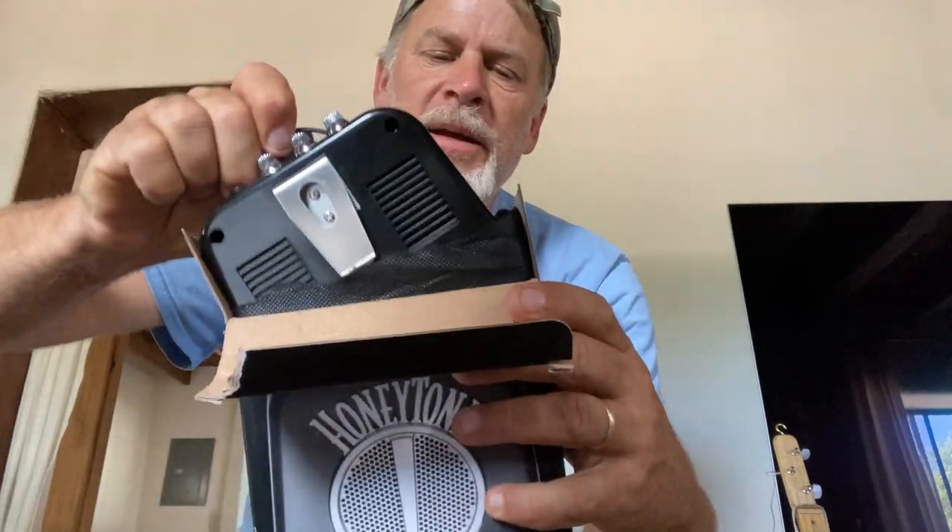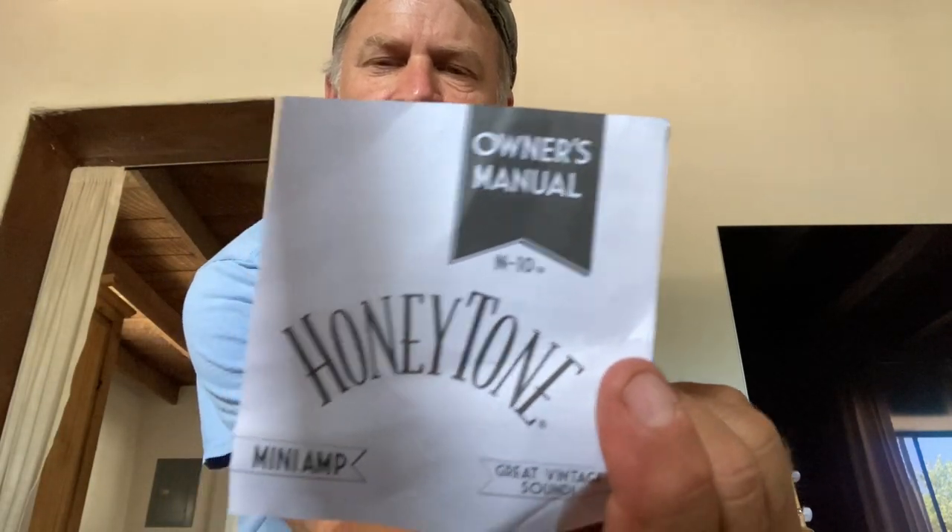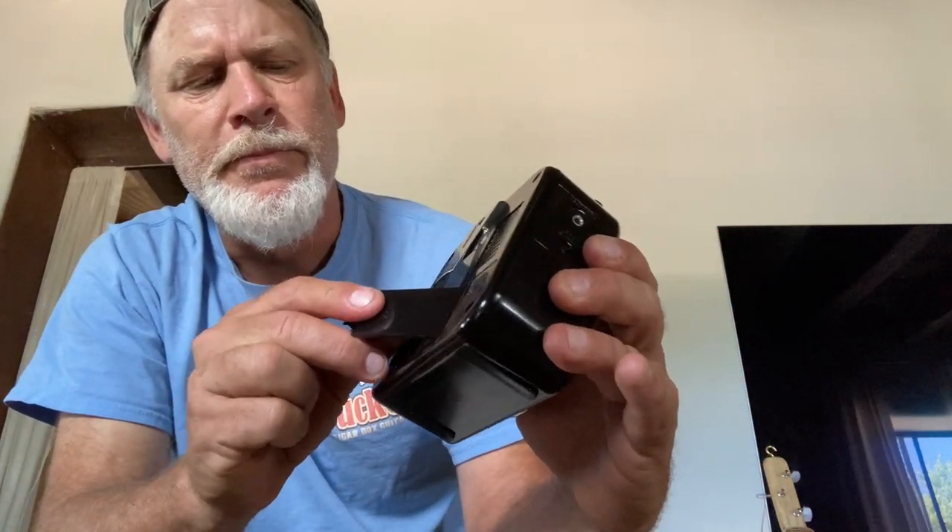I got to looking at this thing and it is so cool. It even comes with a little cloth. It's got an owner's manual with different sound settings, an awesome vintage look, and it runs on just a 9-volt battery. The 9-volt battery goes right here in the battery compartment. You can really get a tone out of that thing.